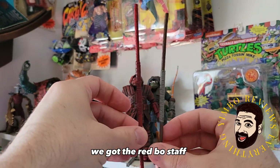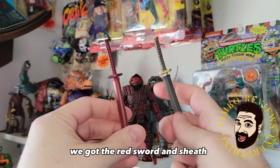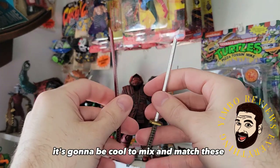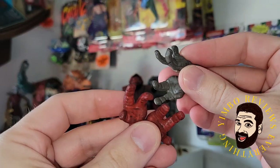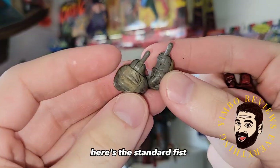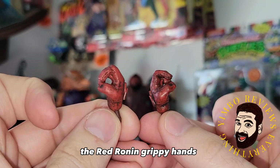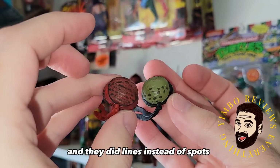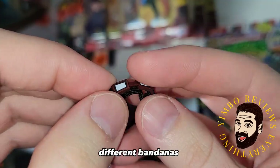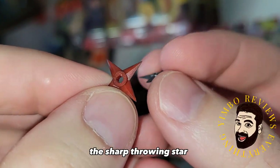We got the Red Tonfa, the Red Bo Staff, the Red Nunchuck, the Red Psy, the Red Sword and Sheath. It's going to be cool to mix and match these. The Red Grapnel hook thing, the Red Hands. Here's the standard fist — Red Ronin is wearing his fists. The Red Ronin grippy hands. A different head — the teeth pop and they did lines instead of spots. That's cool. Different bandanas, different goggles, but the same functionality. The Sharp Throwing Star.